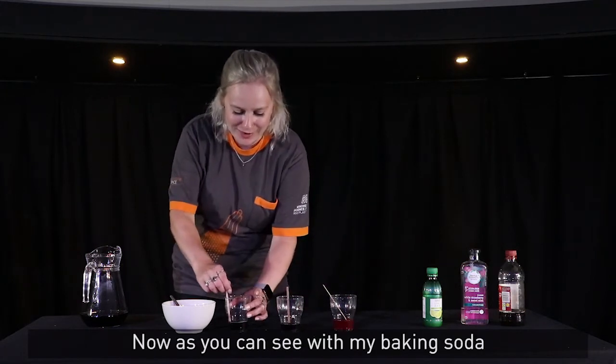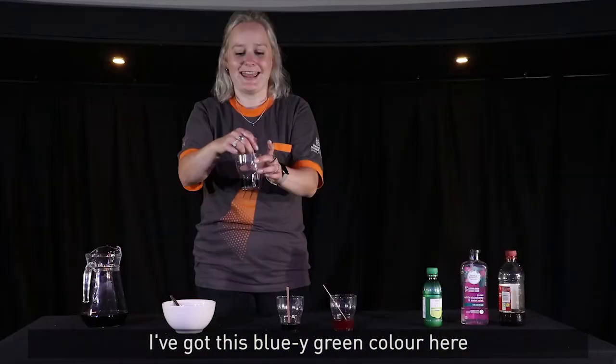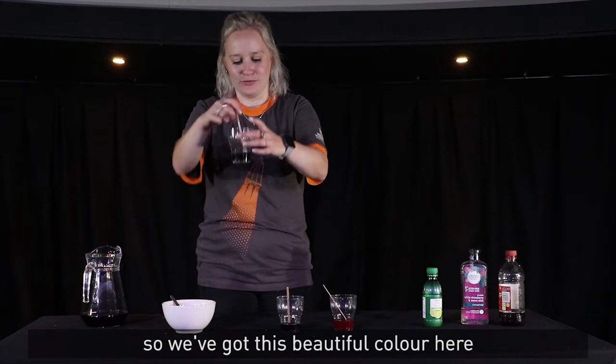Now as you can see with my baking soda, I've got this bluey green colour here, and that's because it is an alkaline, so it's got this beautiful colour.